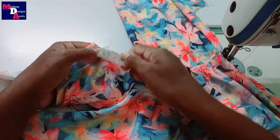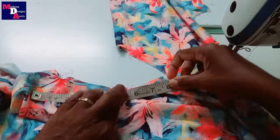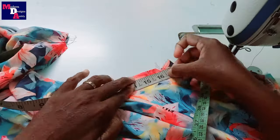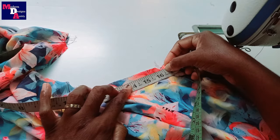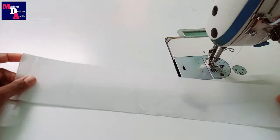We will stitch the collar to the stitch. We will measure the neck round and stitch the neck round.